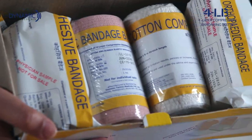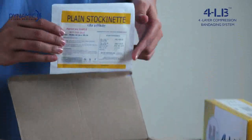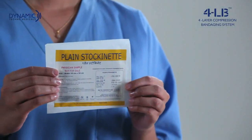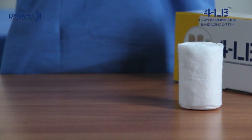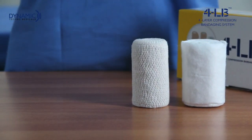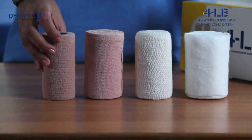It comprises of four types of bandages applied one above the other. The 4LB kit contains stockinette with silver, one orthopedic bandage, one light cotton compression bandage, one medium elastic compression bandage, and one cohesive bandage.